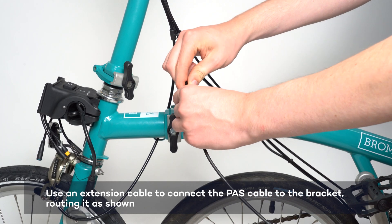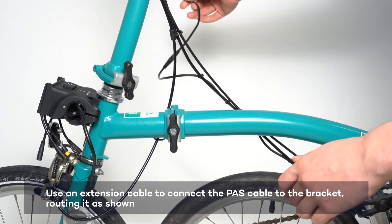Use an extension cable to connect the pedal sensor to the bracket, taking care to route the cable as shown.